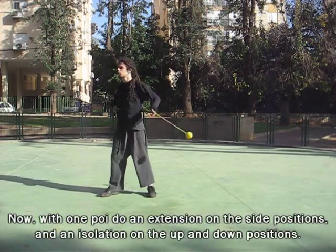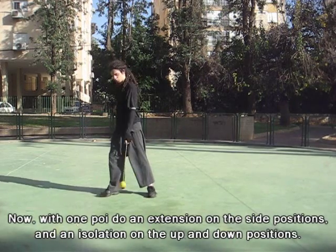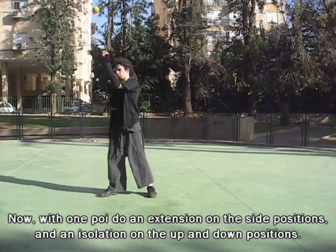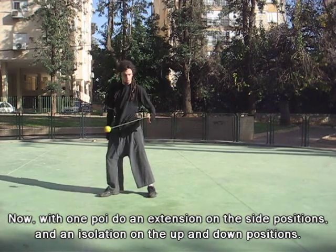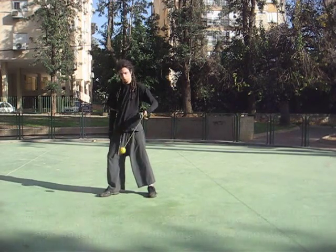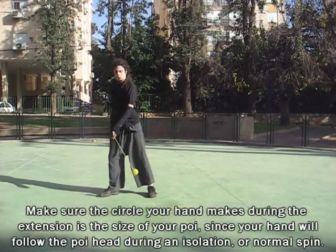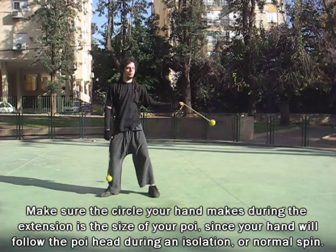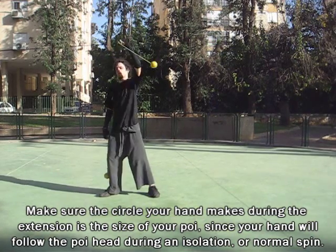Now, with one poi, do an extension on the side positions and an isolation on the up and down positions. Make sure the circle your hand makes during the extension is the size of your poi, since your hand follows your poi head which does an isolation or a spin.